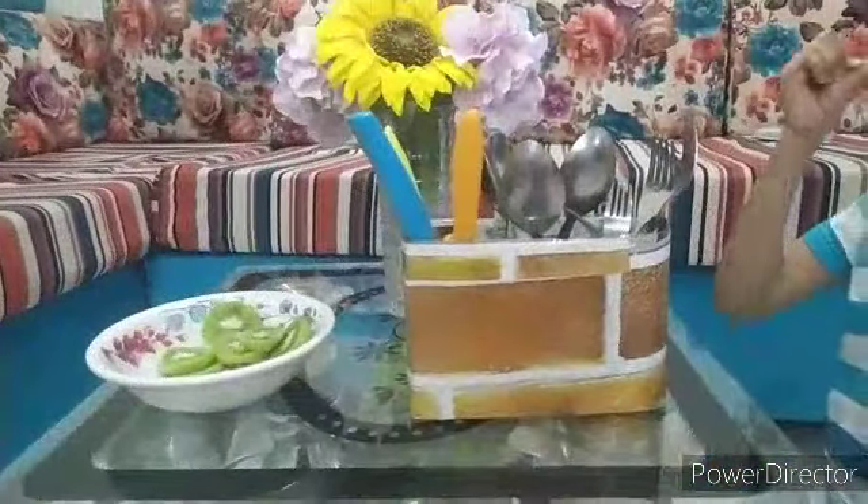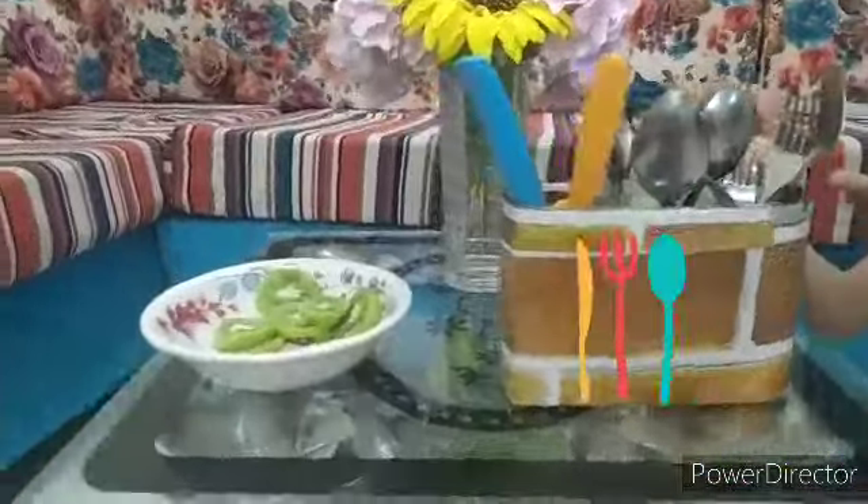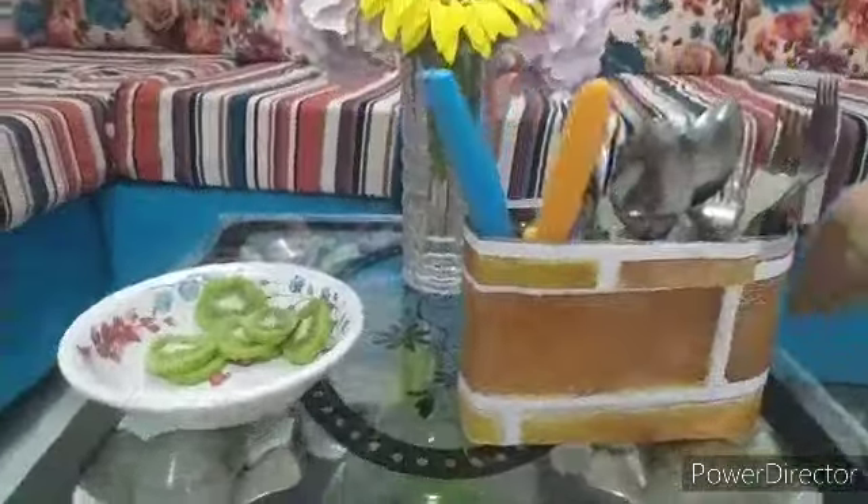I made my spoon holder, it's full. You could put forks, spoons, and knives separately.